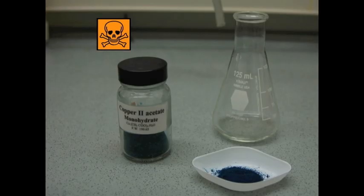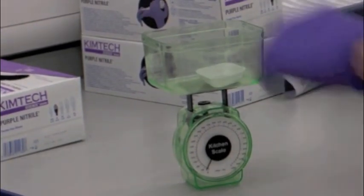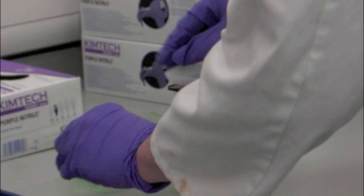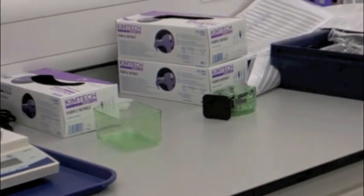Firstly, we need to weigh our 1.5 grams of copper-2-acetate monohydrate. No, not using kitchen scales — using a top-loading balance, you wally!